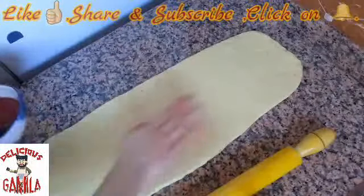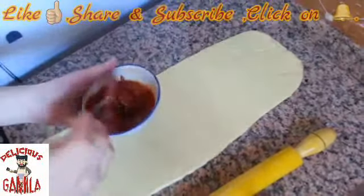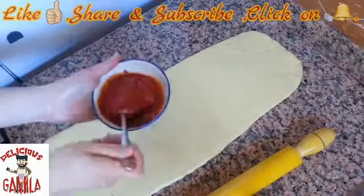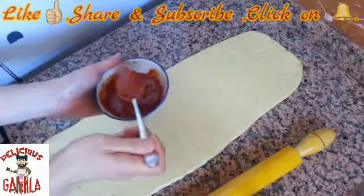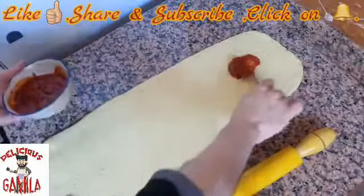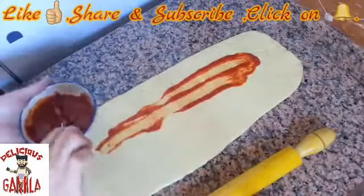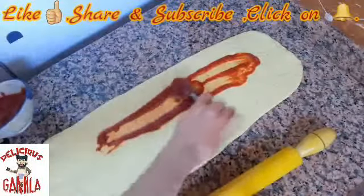When I finish working the dough into shape, I need the sauce — homemade tomato sauce with spices, olive oil, and so on. You have to work it like that. If you have a spatula it's okay; if not, use a spoon.